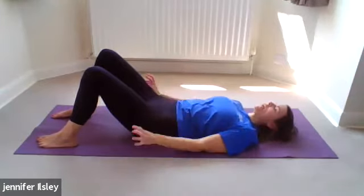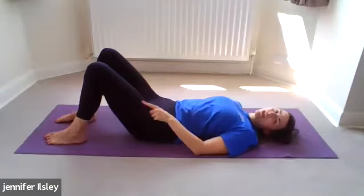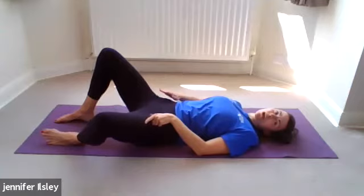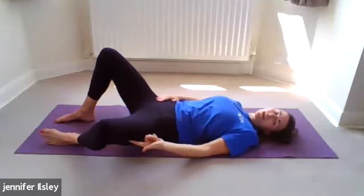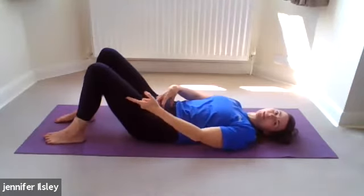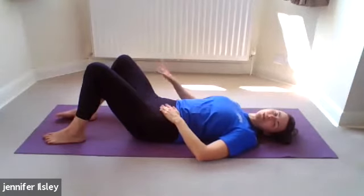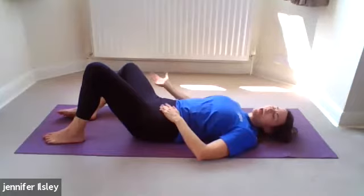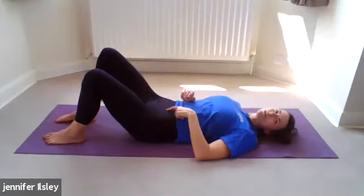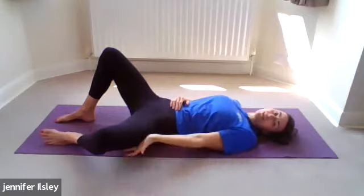We're going to start with some simple leg movements. Take your left leg and as you inhale just drop your left knee down towards the floor — don't move your right hip, keep it still. Then as you exhale use those abdominal muscles we just identified to pull the leg back to where you started. Take the right knee out on an inhale, everything else in the body super relaxed, exhale draw that leg back using the deep abdominal muscles rather than the leg muscles. Keep alternating.